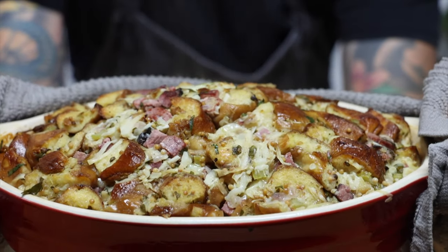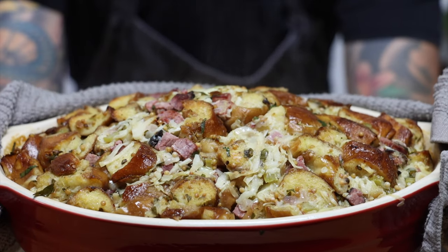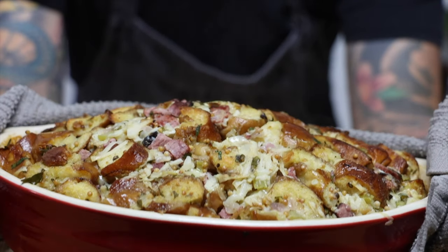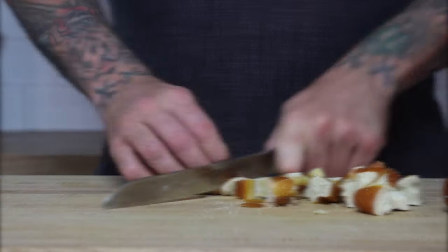Hi everyone, it's holiday season and that means family dinners and tons of sides, and we all know that sides are the best part. So instead of the same stuffing every year, give this a try. Pretzels, pastrami, Swiss, and sauerkraut — it's sure to be a crowd pleaser.